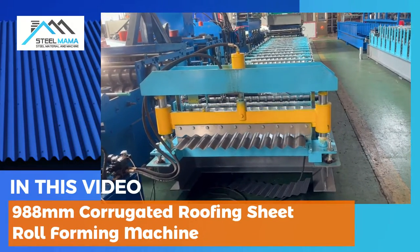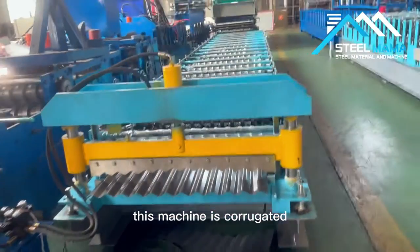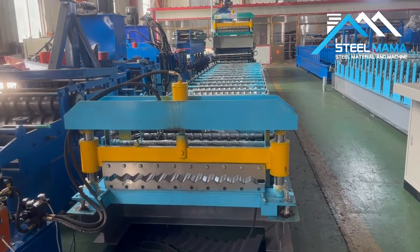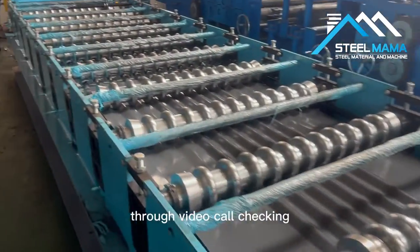Hello friends, welcome to watch Steel Mama video. This machine is a corrugated 988 roll forming machine. Today we are testing this machine for our customer through video call checking.